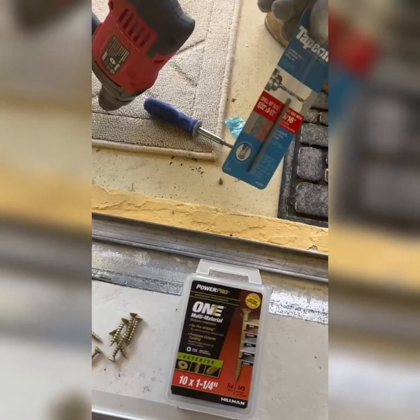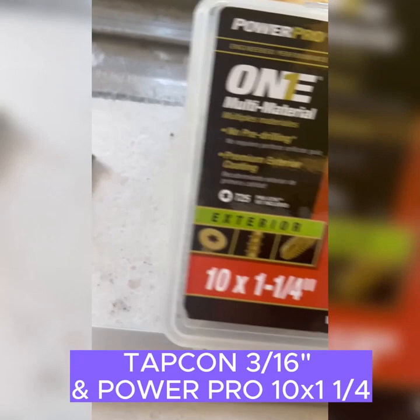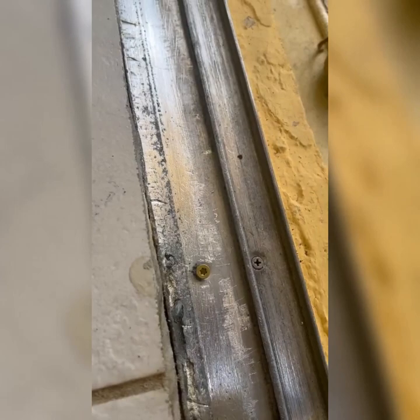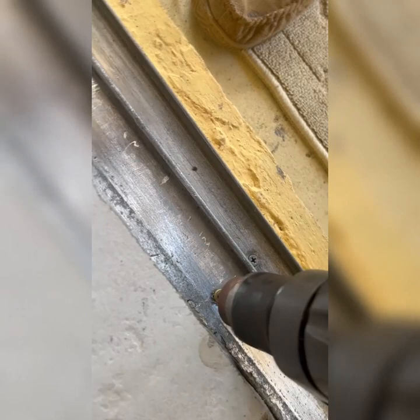For this project, because we're going into concrete and stucco — you might be going into wood — we need something that will go into concrete and stucco without putting anchors in and all that. So we're using the Tapcon system. These are the screws; they come with a little star bit for the right size. I had to buy the drill bit separately. It says to use a hammer drill, so we're using our hammer drill, but some of the old screw holes were wallowed out too much.